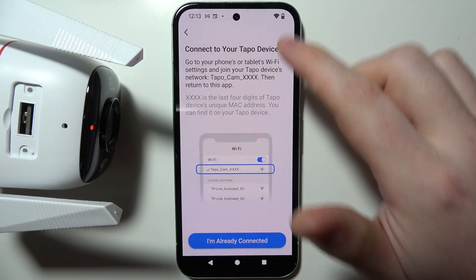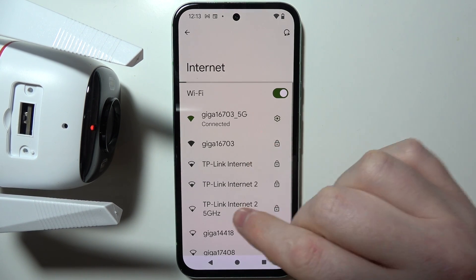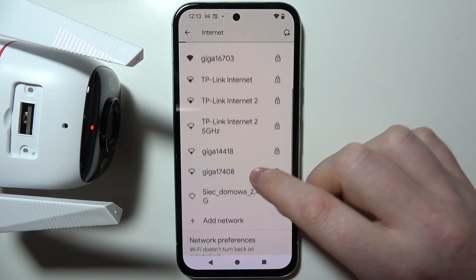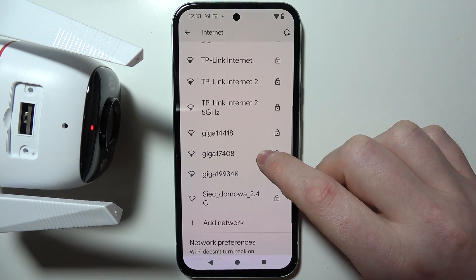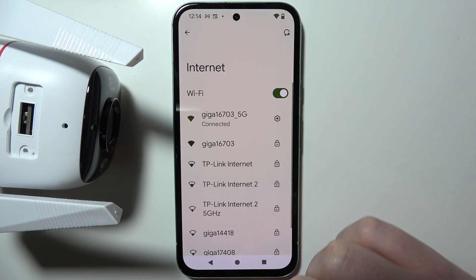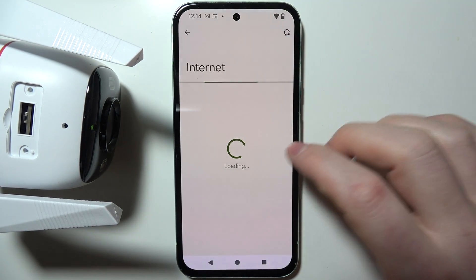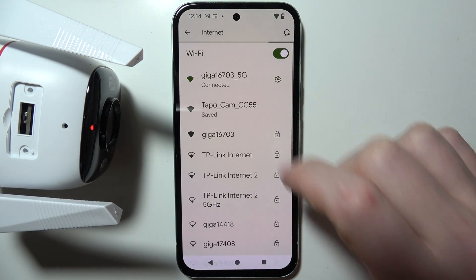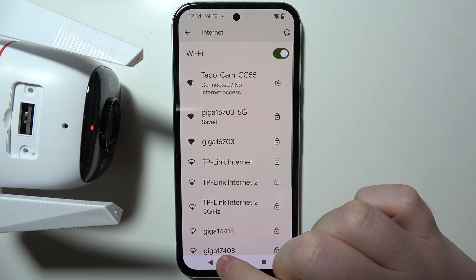We also need to connect our phone to the Tapo camera. So here in the Wi-Fi settings for my phone, I'm going to wait till the Tapo network is available. Here it is — click on that Tapo network in the Wi-Fi settings so that it will connect.